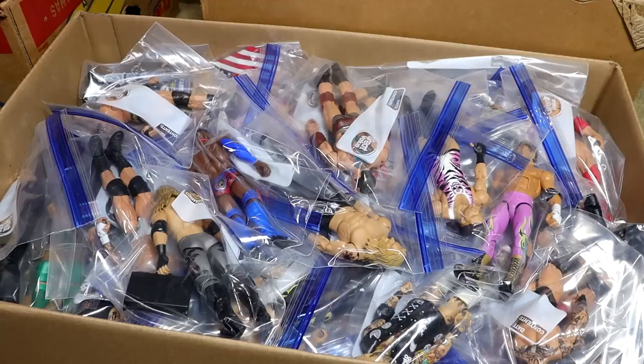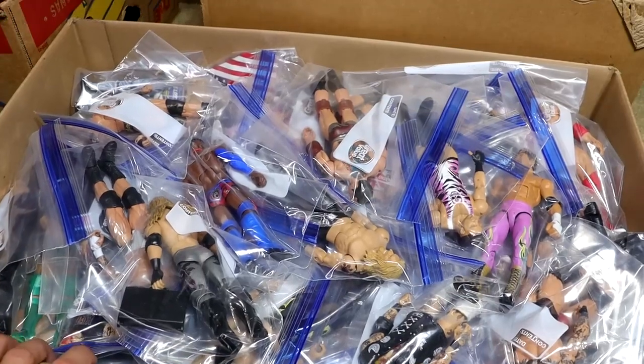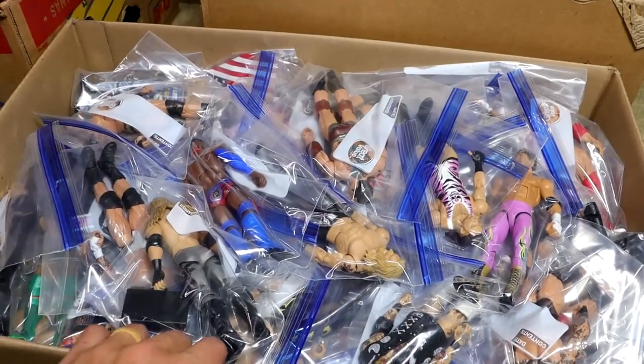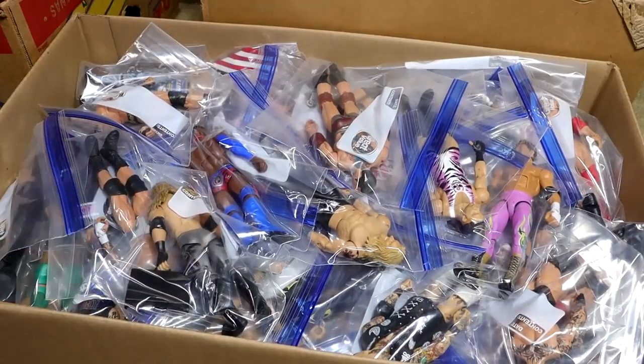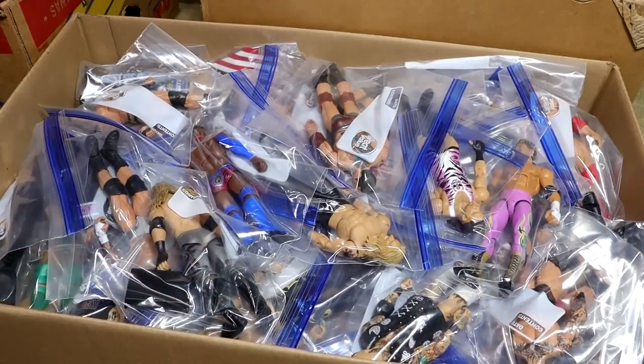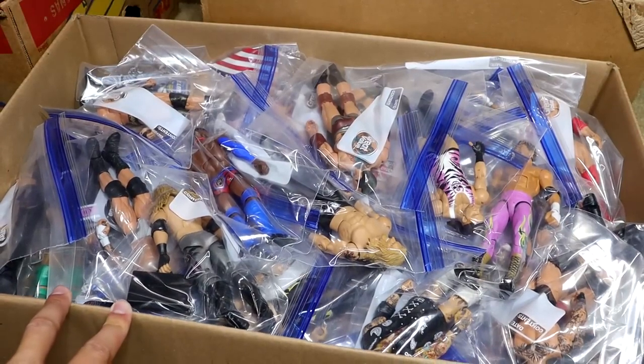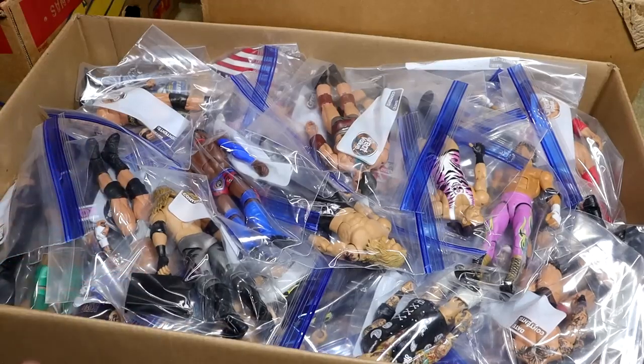What is good everybody, welcome back to another My Name Toys video. Today we are back with a massive box video and it is a special one because this is a ton of custom WWE action figures. This entire box is completely full, it is very heavy, very massive, and it should be a nice trip down memory lane as we dive into this massive box of custom WWE action figures.